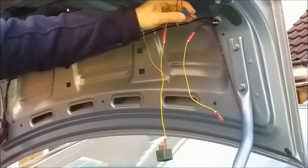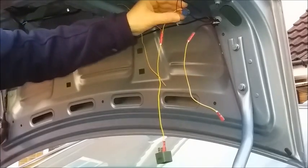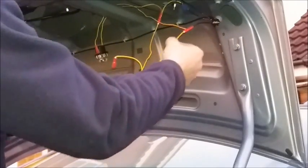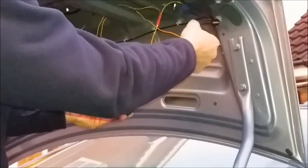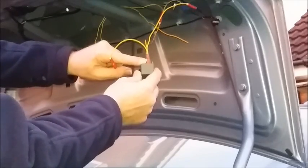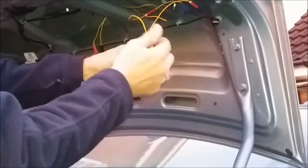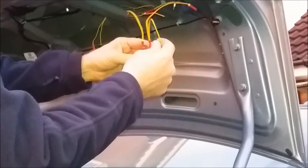The earth side is connected into the earth side supply into the light unit. That way there's no need to split the earth supply into the light unit. The feed from the car's harness that would normally go straight to the reversing bulb — using the same jointing methods as before — that feed now goes to one side of the coil on the relay, so it'll activate the coil.